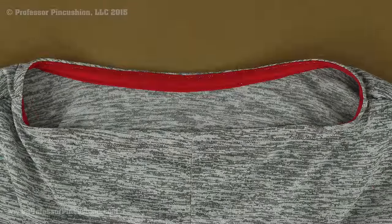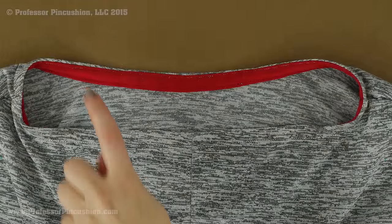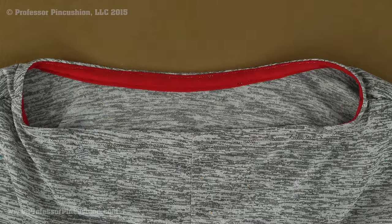Hello and welcome to Professor Pincushion. In this tutorial I am going to show you how to put in a net facing, which is my red fabric you see here on the inside of my net top. It's a little bit different than doing a woven facing, and in my example I am going to be doing it for a neckline, but if you need to do it for an armhole you can basically use these steps as a guideline.